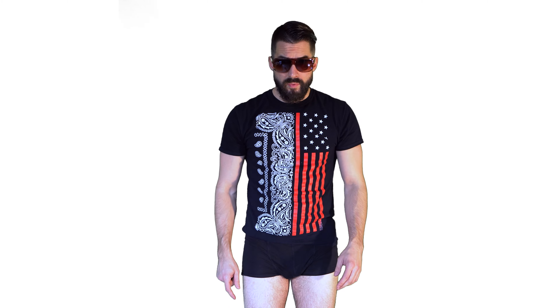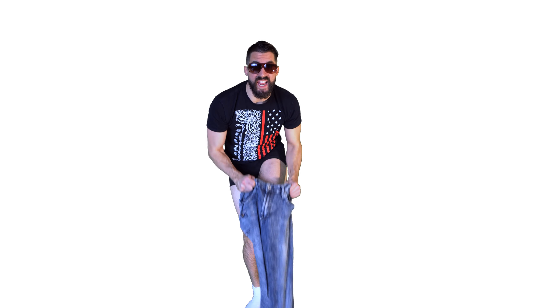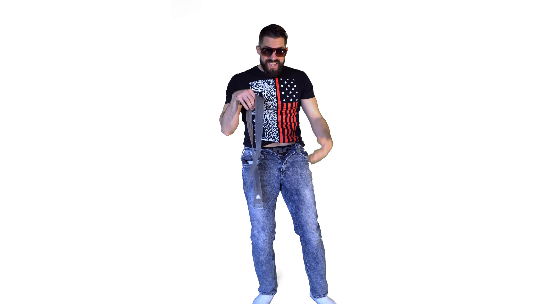Let me show you how to put on your pants. You put one foot in and the other one next, then you gon' pull them up to your hips, do the zipper and the button and see if they fit. If they don't, go and get you a belt. Now you know, glad to help.